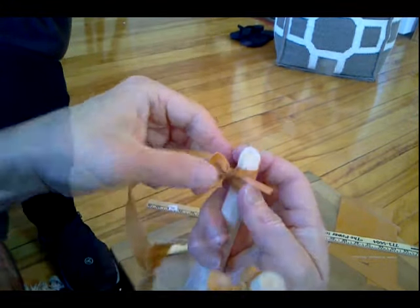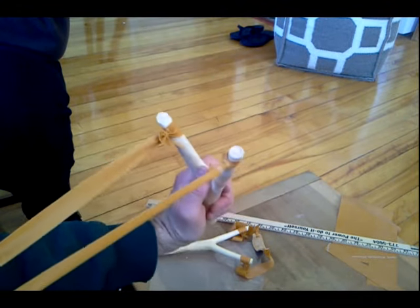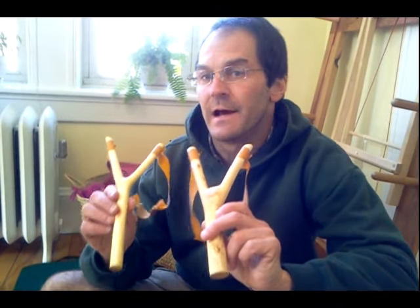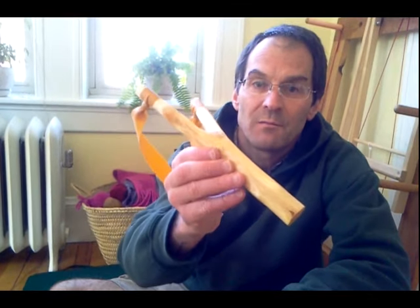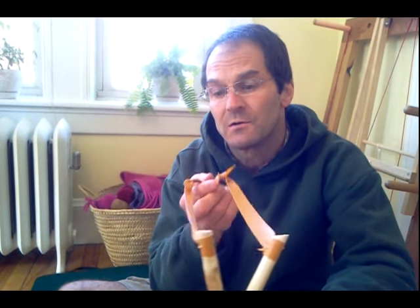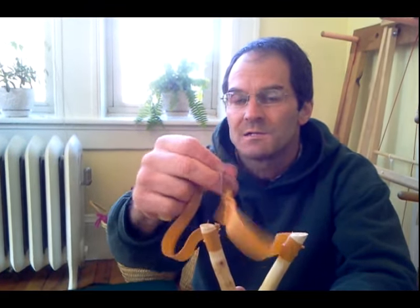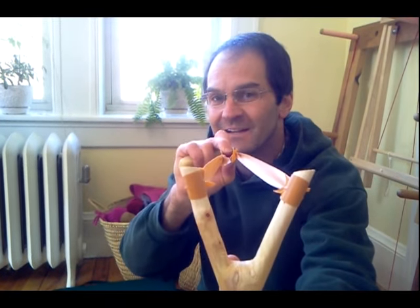Pull your ends one more time — really nice tension on that. Both forks are perfectly tied and our constrictor knots on the pouch are perfect. For finishing off your natural fork slingshot, just use boiled linseed oil on a rag — you can see how that makes the grain of the black cherry just pop out really beautifully and preserves the wood. For the pouch, just rub it with some all-natural beeswax — inside and outside — and it creates a nice tacky finish which also helps to keep your ammo in the pocket.